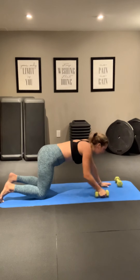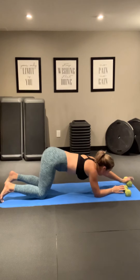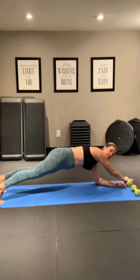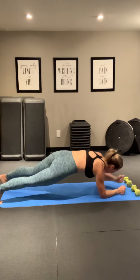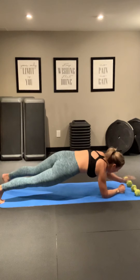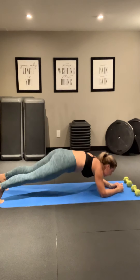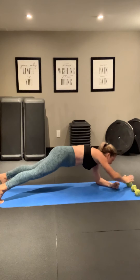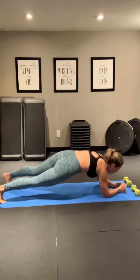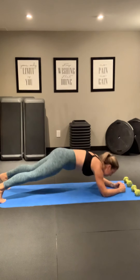Put those weights in front. Come into a low plank position — we want them way out in front. We're going to tap across, opposite sides. Get into your low plank and let's go. Tap, tap. Good. Nice work. Tap, tap across. 45 seconds — feels very long, but that's just enough time to tire these muscles out.